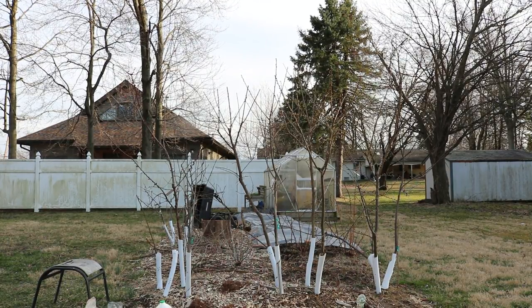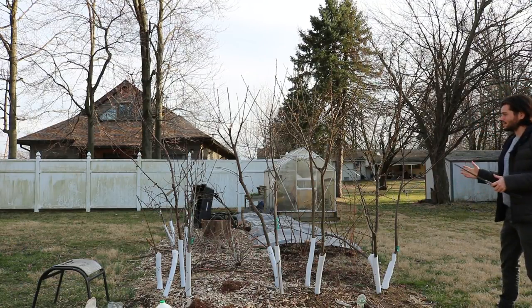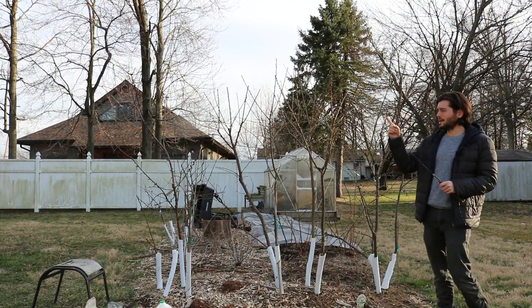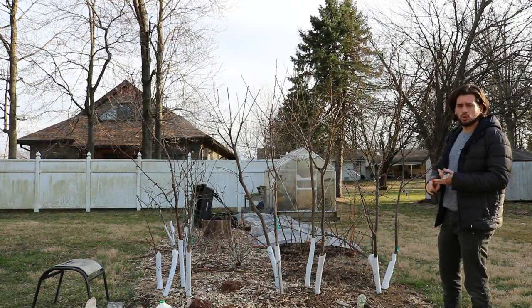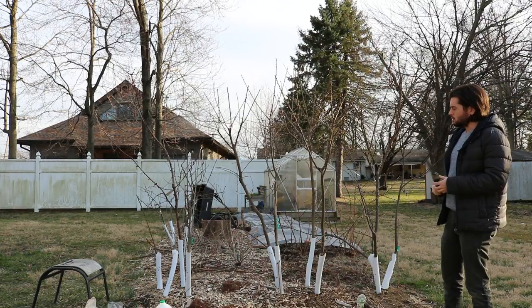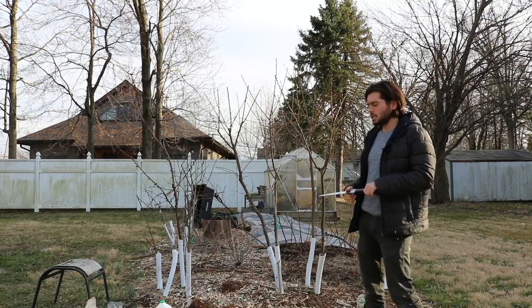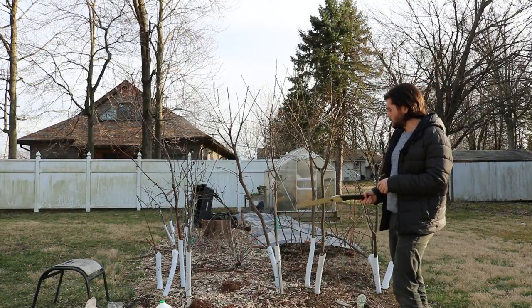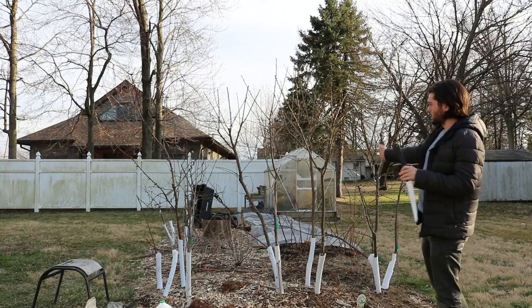This is Ross, and today's video is going to be really exciting. What you're looking at here are my plums and apricots. I have a number of plums espalied against the fence, and the rest - plums, pluots, apricots - are right here. I have them planted in a really dense Dave Wilson nursery backyard style, with four trees in the same hole right there, four right there, and three in this hole, all growing in their own different directions.